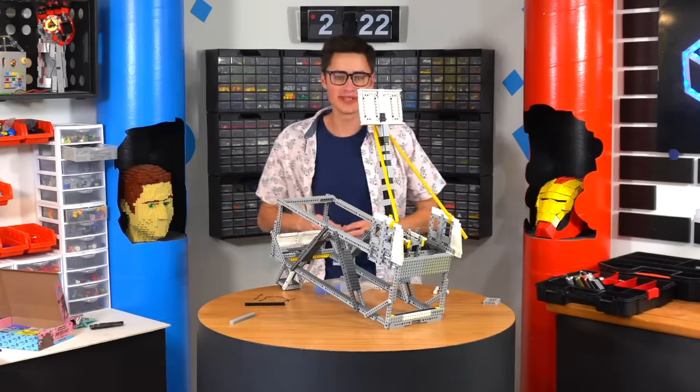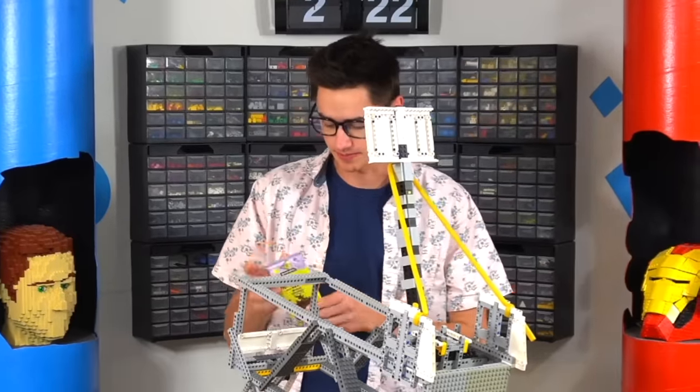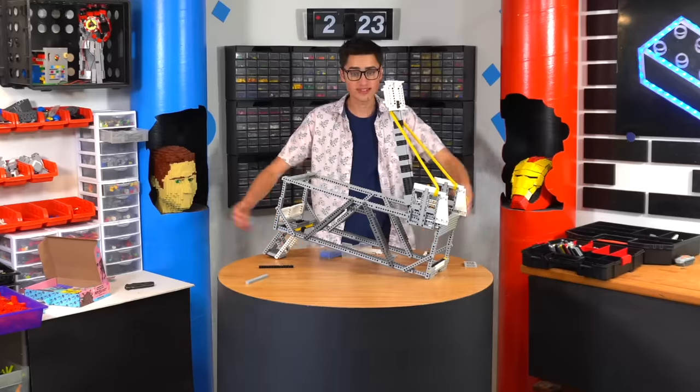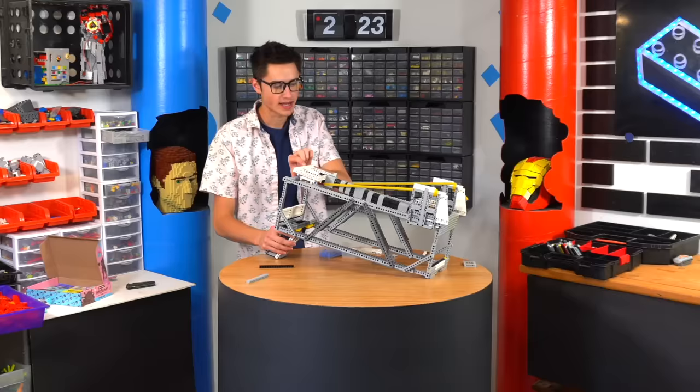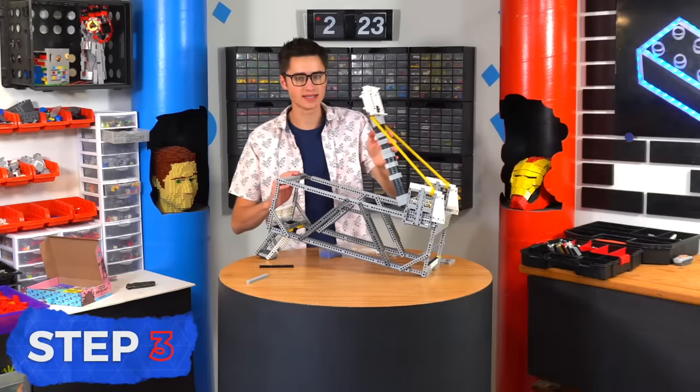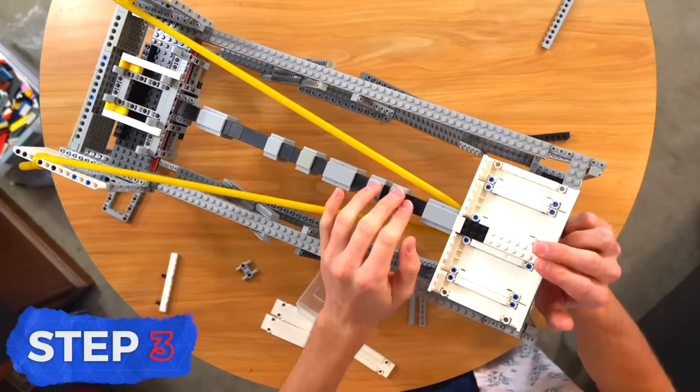All right everybody, it is a new day, which means a new chocolate bar. Almondy. So this is what we got — we have a catapult. As you can see, it does this. It doesn't break, so that's a plus. The next step in this process is to add a release mechanism to here using a LEGO motor.